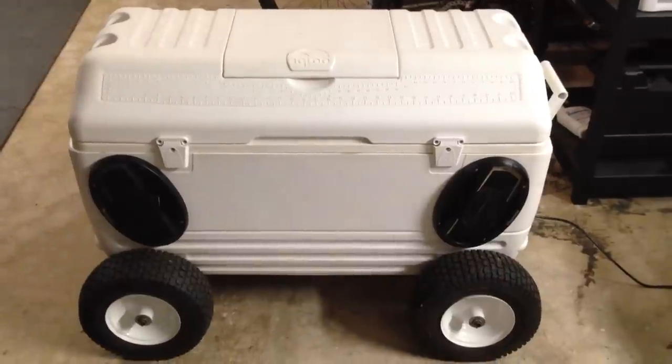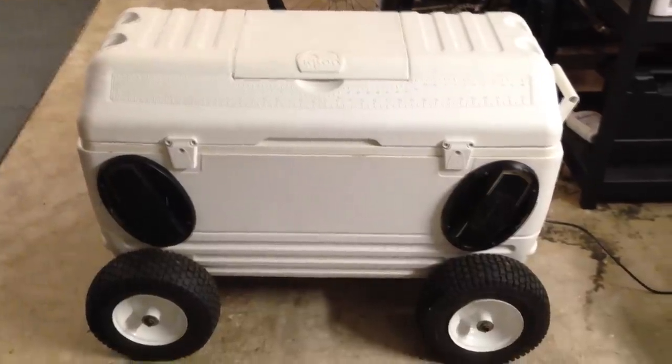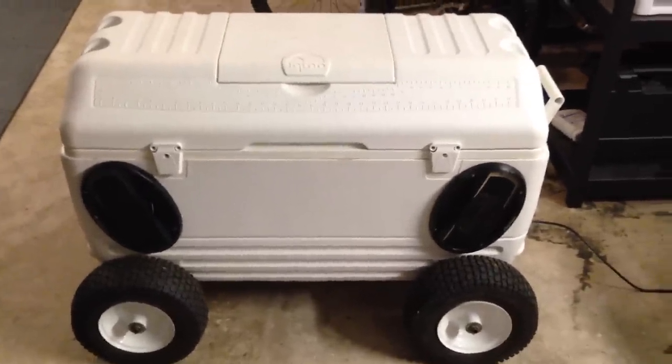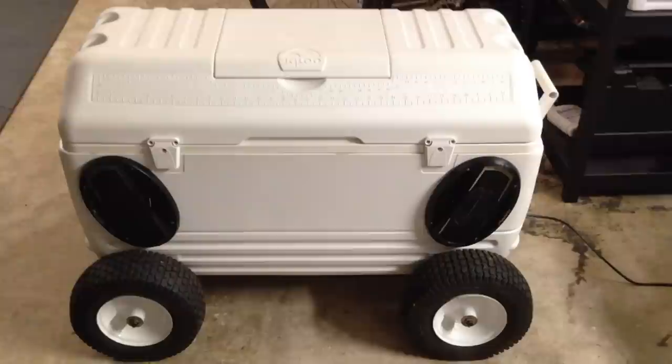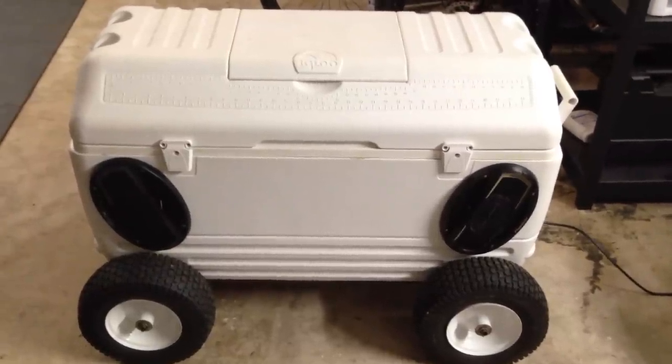Anyway, that's my ice chest stereo. I made it as extreme as I could — it lasts forever, it's extremely loud, it still holds my beer, and it is the life of the party everywhere I take it. Let me know what you think, give me your comments, tell me what you love about it and preferably what you hate about it.